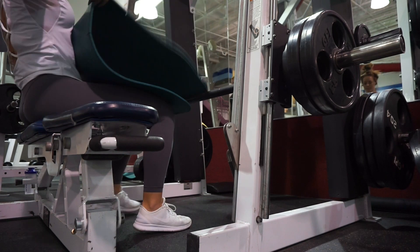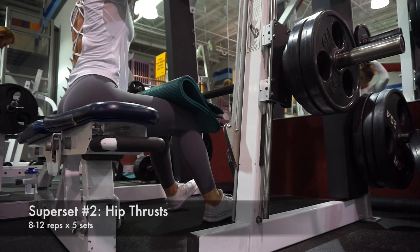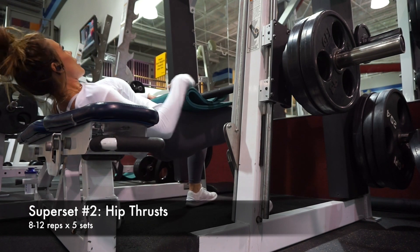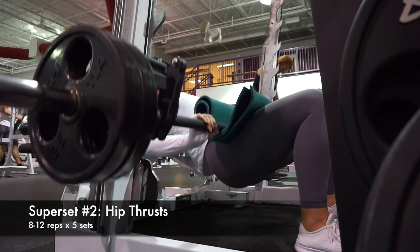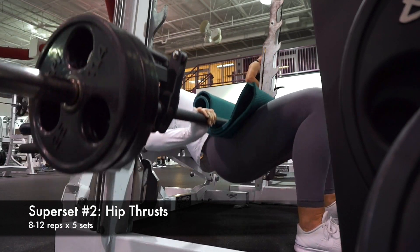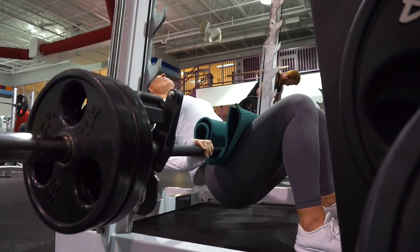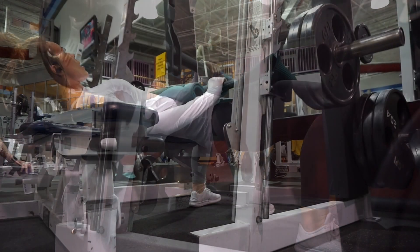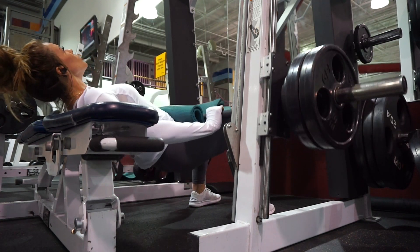You guys are going to hate — or hate-slash-love — me for this. I try to keep it simple so it's not overwhelming when you get to the gym. Going right into super set number two: we're starting with hip thrusts. This is my absolute favorite hip thrust for isolating the glutes. I feel my glutes more here than when doing it with a barbell on the floor. With a barbell on the floor, it's great but you engage more accessory muscles.